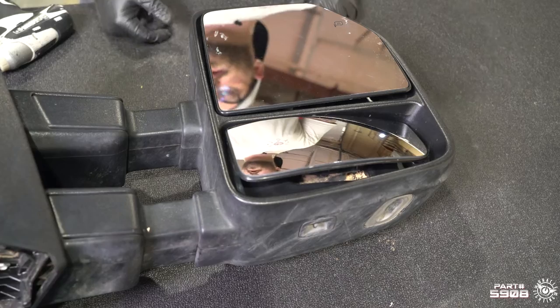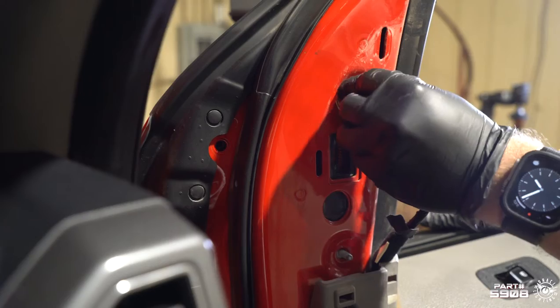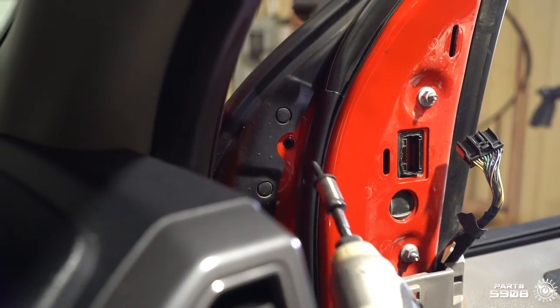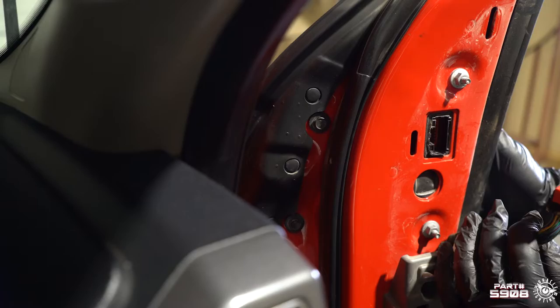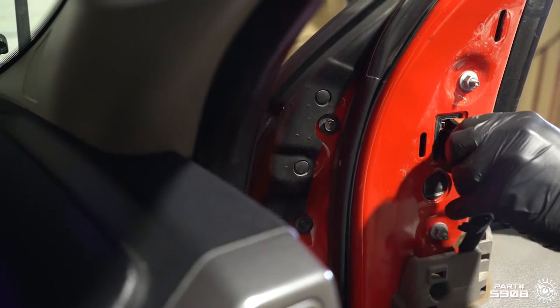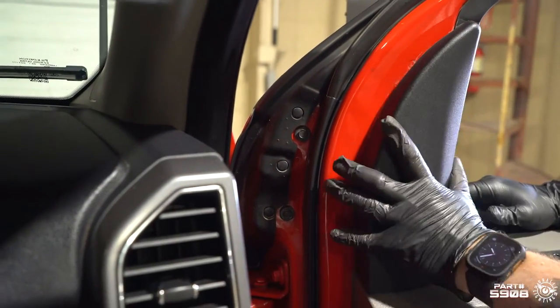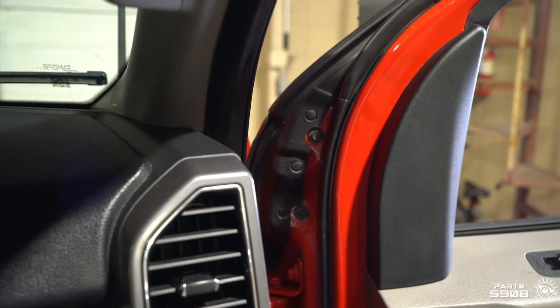Now we're ready to install the mirror back on the truck. We're gonna put the mirror back into place, thread our 10-millimeter nuts back on, and reinstall our 10-millimeter bolts. Plug the mirror connector back in, put our plastic cover back on, and we are good to go. All that's left to do is repeat the same steps on the driver's side, and you're finished.